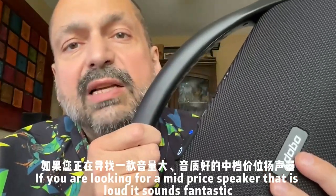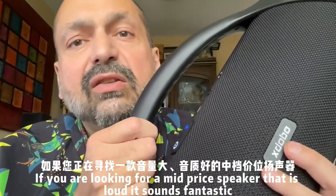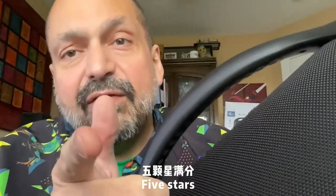If you are looking for a mid-priced speaker that is loud and sounds fantastic, the Beast is the answer. Five out of five stars.